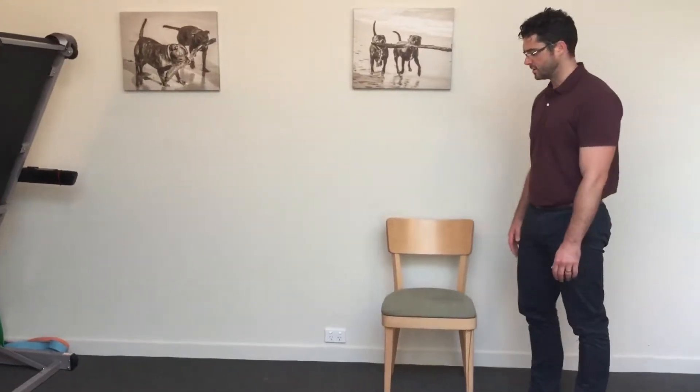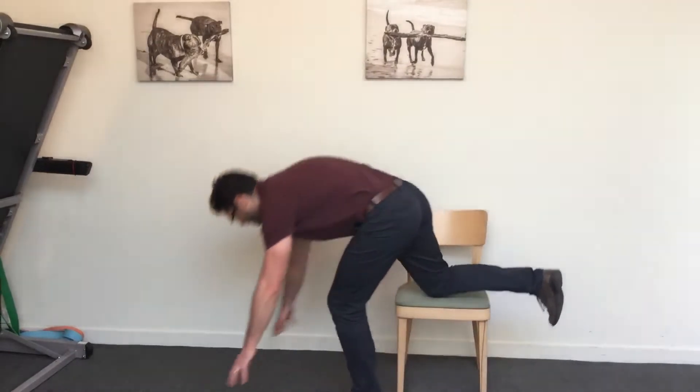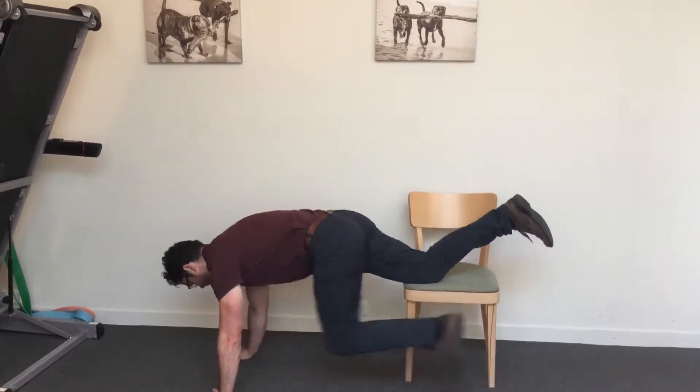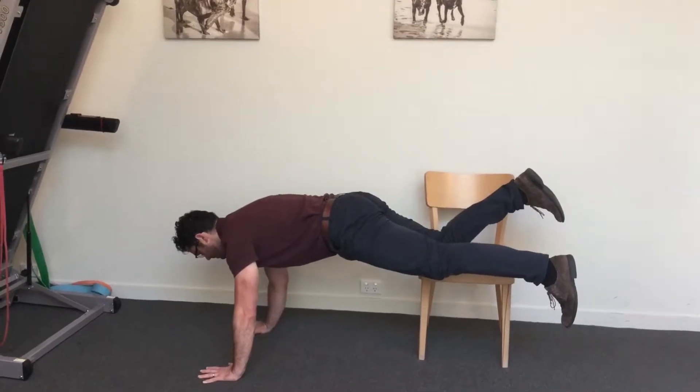This is an advanced hip flexor exercise. Using a chair, for the hip that we're working, we're going to rest our knee on the edge of the chair and get up into a push-up position, tucking the bum under.